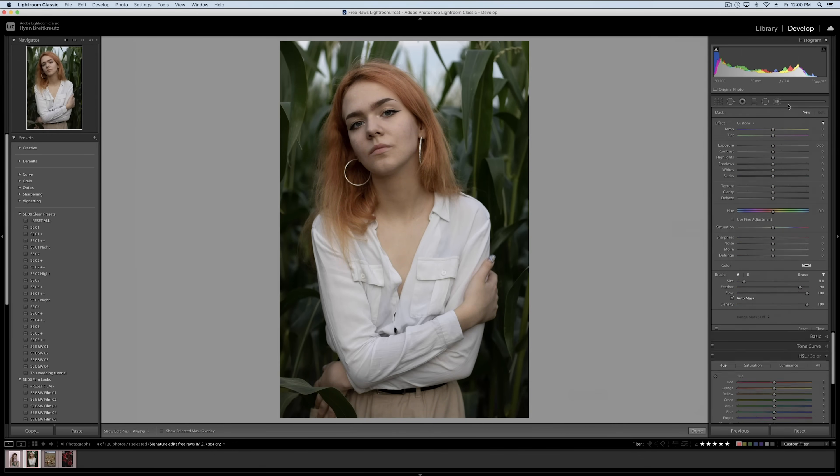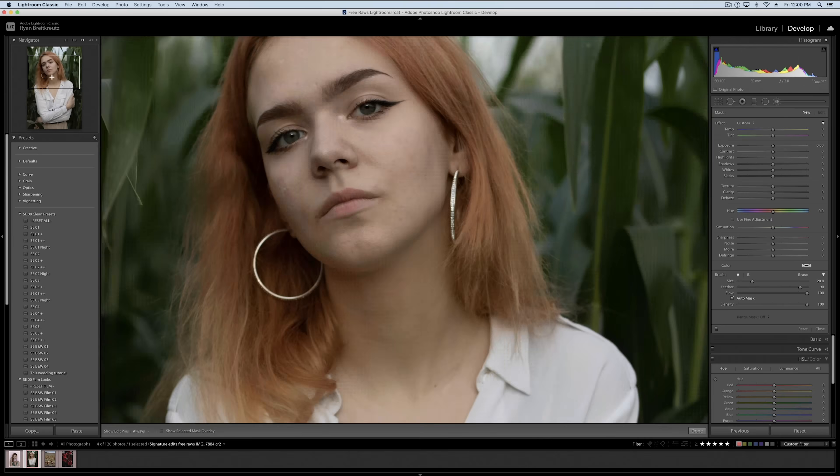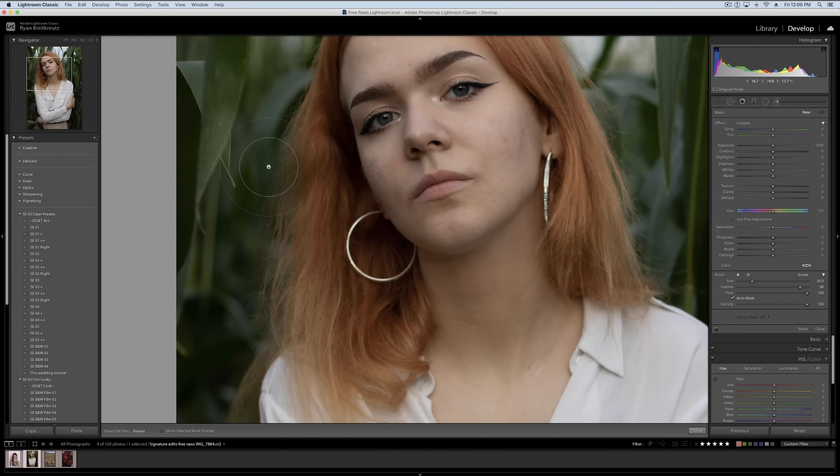Now we can grab our adjustment brush and try to brush out just the hair and change its color. The problem is — if we zoom in — you're going to notice that hair is very hard, one of the hardest things to mask out, because we've got so many little strands. It would be next to impossible to do manually, and the auto mask is going to do an okay job but really won't get every little bit and will bleed out onto the background.